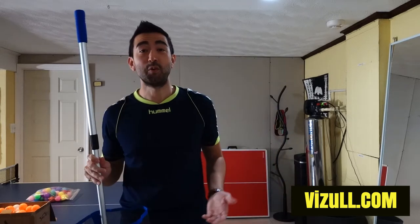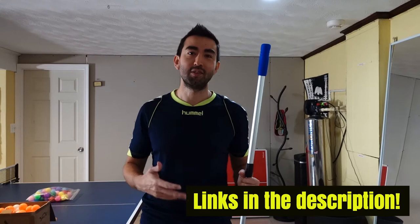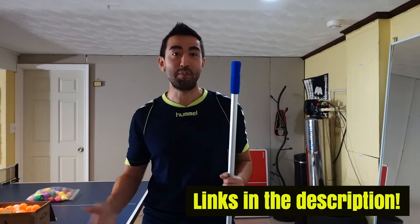Hey guys, how are you? Welcome to my channel. Today I will be reviewing this table tennis ball picker. I bought it on Amazon, and the reason I bought it is because I realized quickly that if I wanted to get better and train, I needed to buy more balls — and more balls means you have to pick up more balls from the floor. I didn't want to spend a lot of time picking up balls; I just wanted to spend my time practicing. So I searched online.